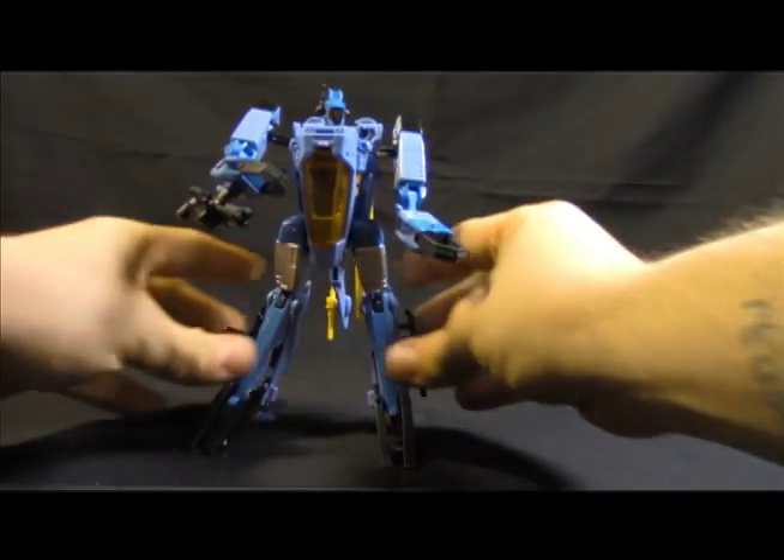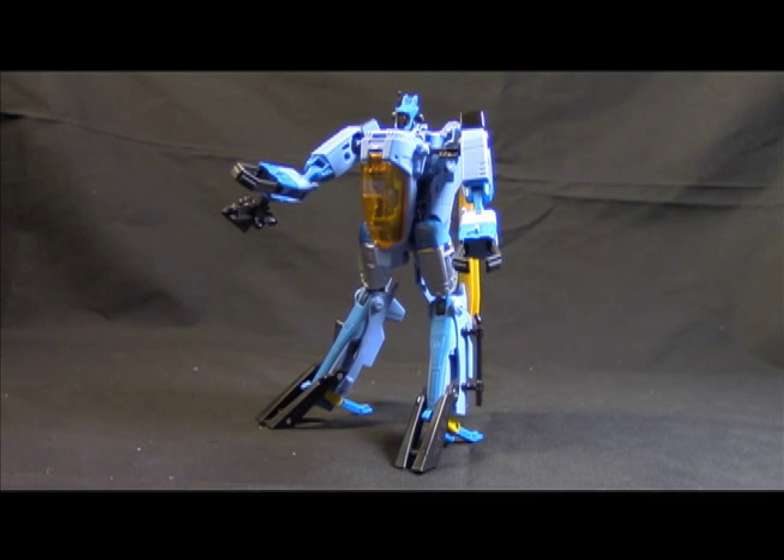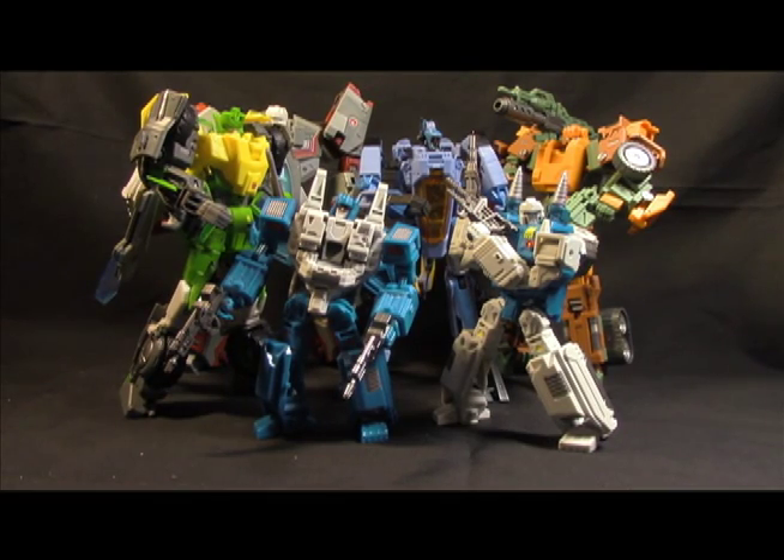Would I recommend him? Absolutely — 20 to 25 bucks, he's awesome. Good job, Hasbro. I'll tell Hasbro a good job when they do a good job — I just feel like a lot of times it's few and far between, but this is a good job, this is a solid unit. And I wouldn't leave you without a little treat: the Wreckers crew continues to grow. Thanks for watching — till next time, take care.